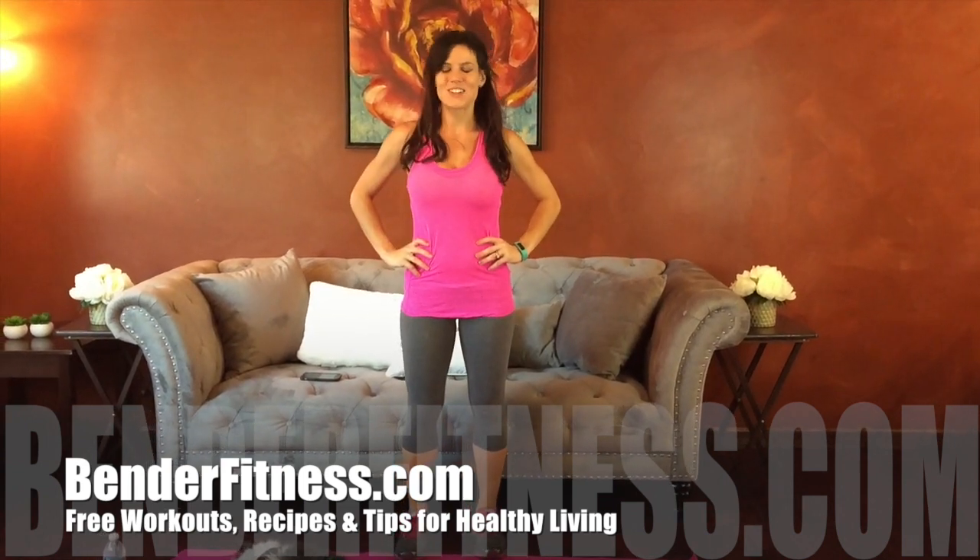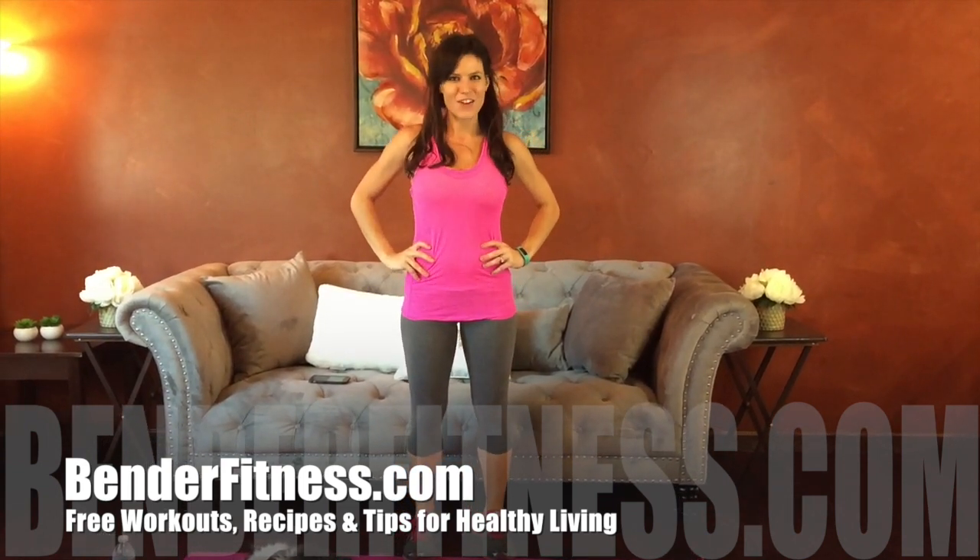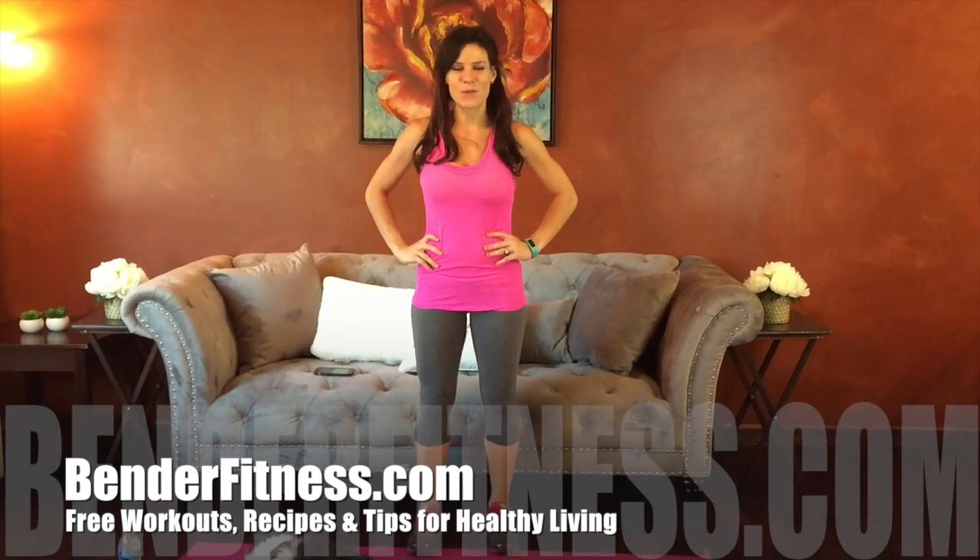Hi everybody, my name is Melissa Bender and I want to welcome you to my workout of the day. I hope you guys are ready to work out with me.